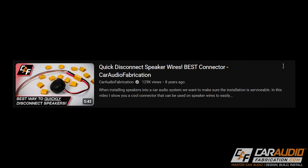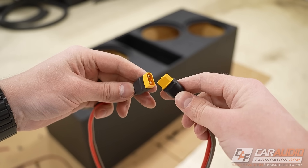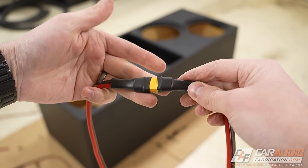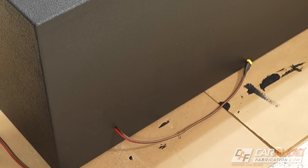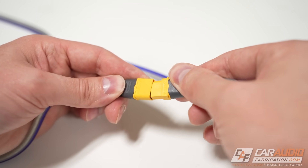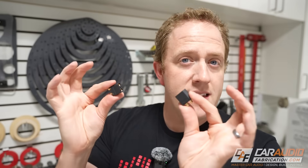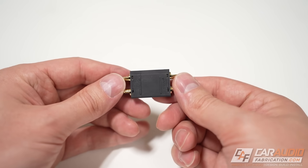About eight years ago I started using these XT connectors for quick disconnecting speakers throughout an install. My strategy for subwoofer boxes has been to choose the appropriately sized XT connector, solder it to my wires, drill a hole in the enclosure for the wire, and then have a small pigtail outside of the enclosure that allows it to be easily removed and serviced. These XT connectors are great — I love how strong they hold on to each other yet can be easily disconnected when needed. It's also impossible to mix up their polarity due to the keyed design.